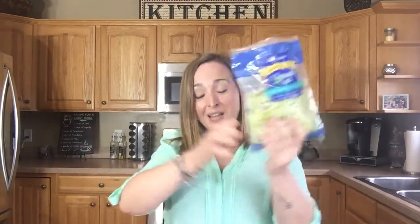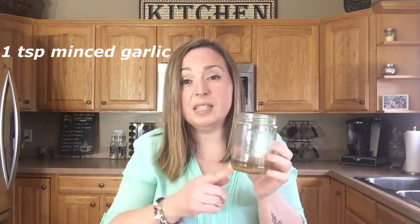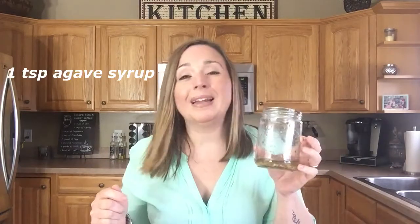The little slaw I'm adding on top of the taco is broccoli, cauliflower, carrot, and red cabbage. I bought this pre-cut and pre-cleaned, so it's all ready to go because time is of the essence. The vinaigrette dressing to put on top of the slaw is simple and easy: a teaspoon of minced garlic, two caps of apple cider vinegar, one teaspoon of dry mint, squeeze of half a lemon, and a teaspoon of agave syrup.